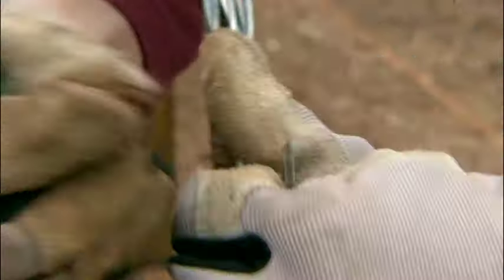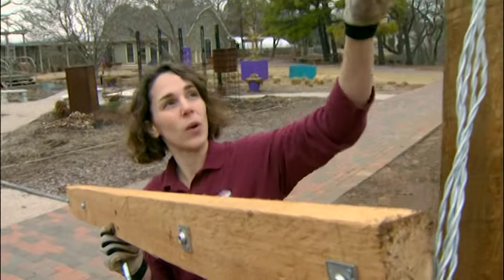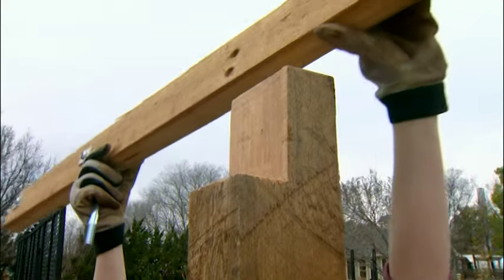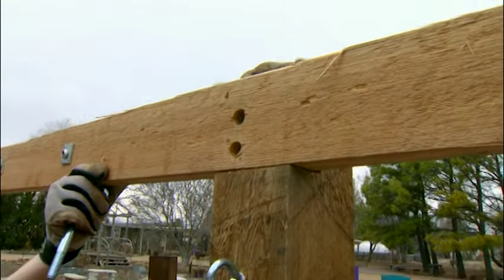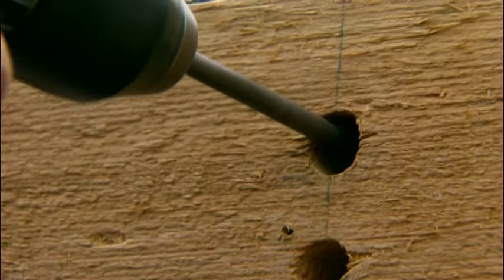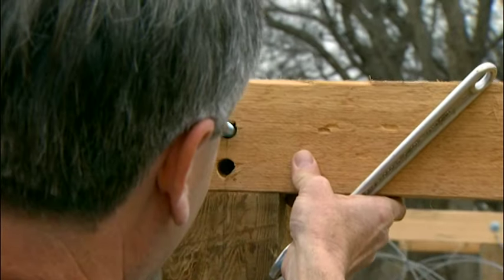The next step is to install the cross arms. Our cross arm is a five-foot length of two-by-four, and we've already cut a notch to fit it at the top of our support post. We fit it in and drill a hole through both pieces to attach a carriage bolt for securing it. The cross arm is attached six feet above the ground using a carriage bolt.